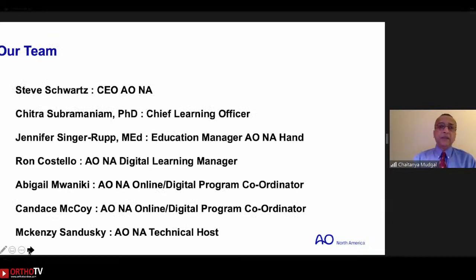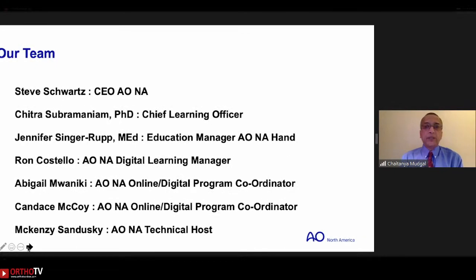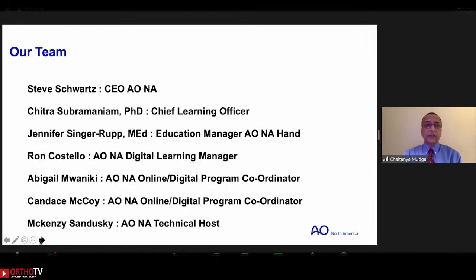A collaboration of this nature requires a team. We have a fantastic team: Steve Schwartz, Chitra Subramaniam, Jennifer Singarup — our new education manager — Ron Costello, Abigail, and Candice McCoy, who are in charge of digital learning, and Max Sandusky, who is going to be our technical host for this evening.